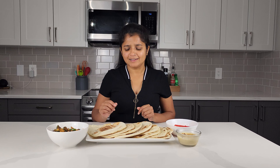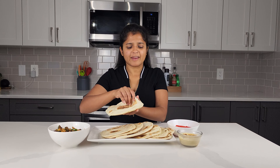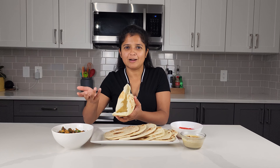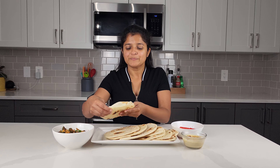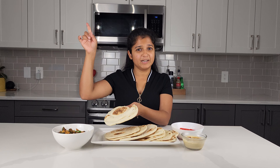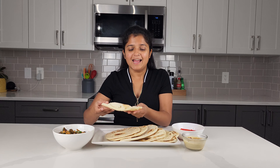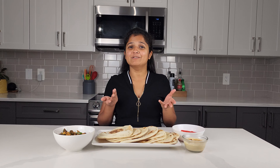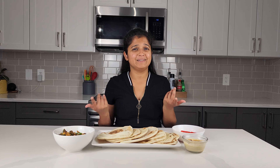You know you have a really great pita when you can open it up and stuff it with your chicken, your hummus, anything that you like. I do have a video on chicken shawarma — I will be putting the link up above. And this is it — this is my recipe for pita.